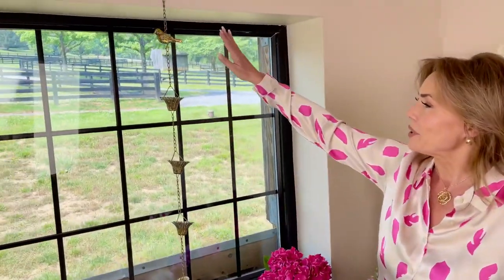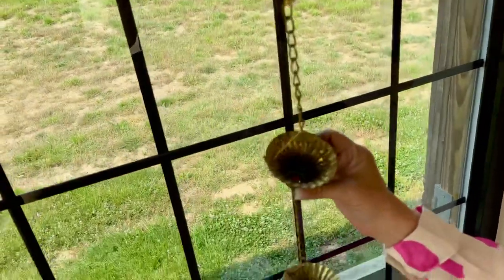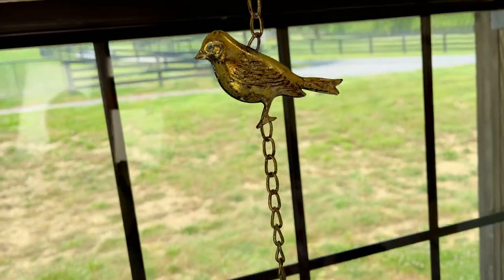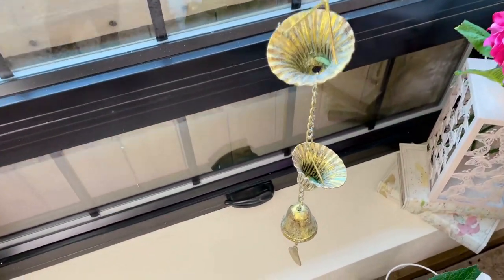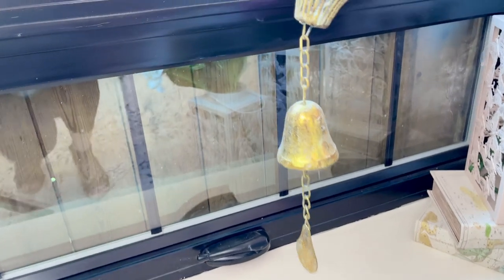You can hang it from any tree branch, you can hang it from an arch, you can hang it anywhere, and when the rain comes down it's all gonna go down into these beautiful little designs. It has a bird at the top and then pretty little flowers — it's just super sweet. So these are the things that make it beautiful outside your home. It's decorating outdoors like you do indoors, and of course as it moves back and forth you even have a bell at the bottom.